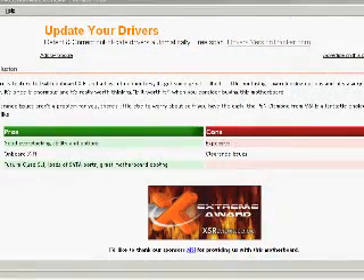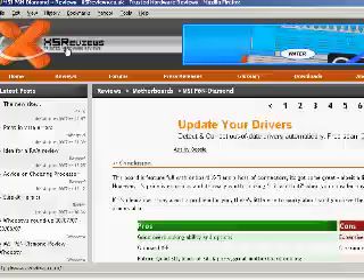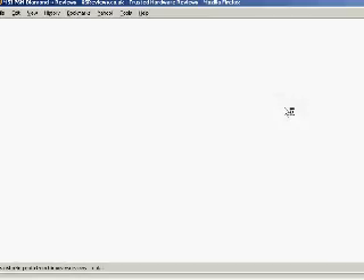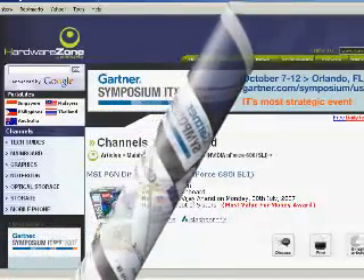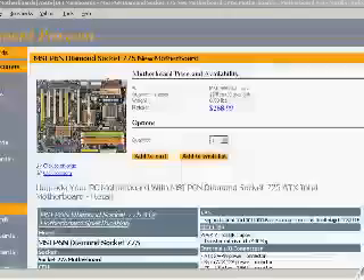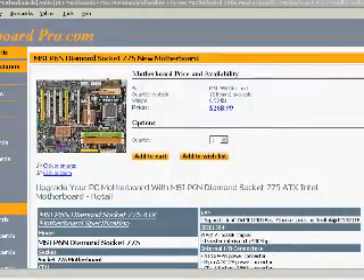We are going to link to some review sites that have given this motherboard some great reviews. At Motherboard Pro, we are here for our customers. We have live chat — talk to us, tell us what you need. Please post a review on this board. If you've already owned one of these boards and experienced excellence or problems, please let us know. If you are about to order this board, please come back and share your opinions with our future customers. We think it's a winner and a great pick.